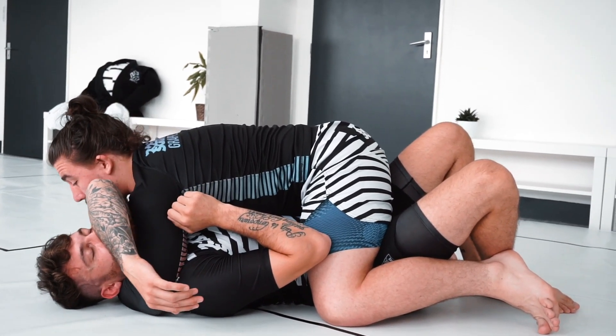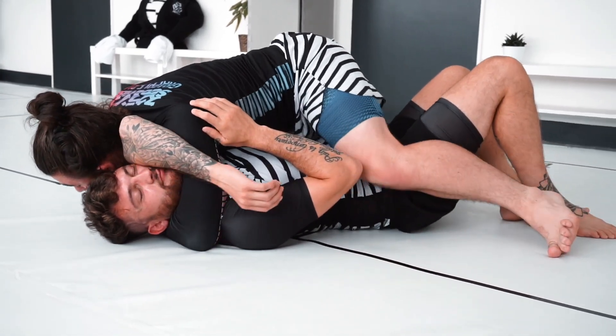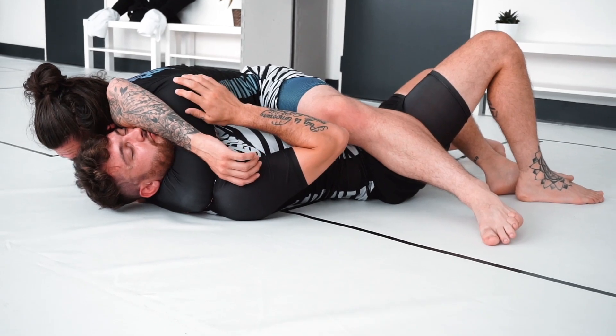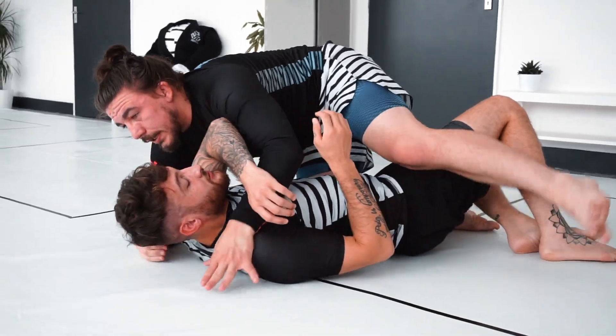Once I'm there I block that tricep, bring my head below, connect my hands together, scroll to the opposite side, and squeeze for the finish. I've gone into loads of detail on the arm triangle and finishing mechanics in an earlier video — we'll drop a link to that. It's a free technique that's part of my Bradaconda series on the Grapple Club, so head over to that video or the Grapple Club for the full instructional.